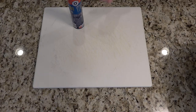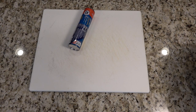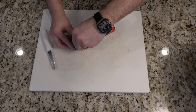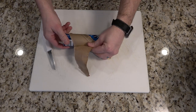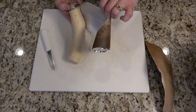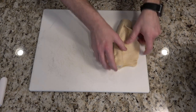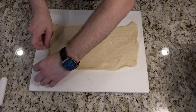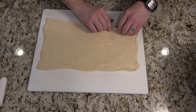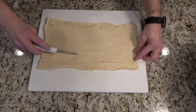Grab two tubes of crescent sheet dough and open one of them. Spread the dough out equally into a rectangle. Cut strips lengthwise about one inch wide, then cut strips in the opposite direction about one and a half inches wide.